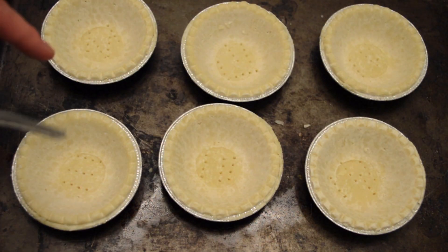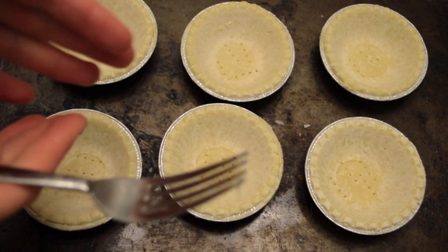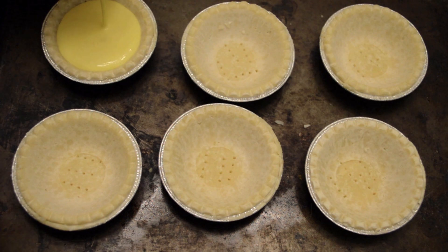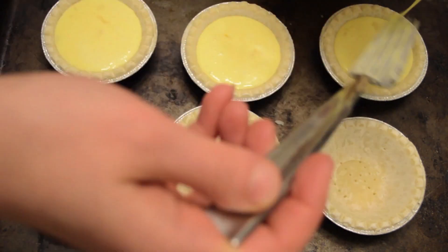These tarts are cooked from frozen, so you take them out of the freezer, place them out, and you're ready. You don't need to defrost them or else it's going to turn all mushy. Now with our mixture, we're going to carefully pour some into each of them. Place them in the oven for 20 minutes at 375 degrees.